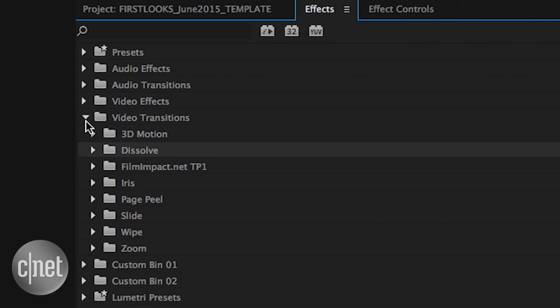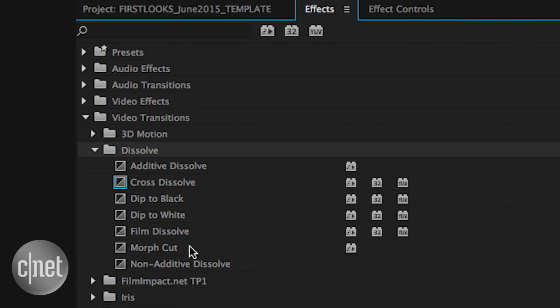That is the Morph Cut. It's like auto-tune, but for video editing, in that it smooths out some rough parts. But even if you don't edit video, you'll want to check out what this can do. Morph Cut is a new transition available on Adobe's video editing software, Premiere Pro.